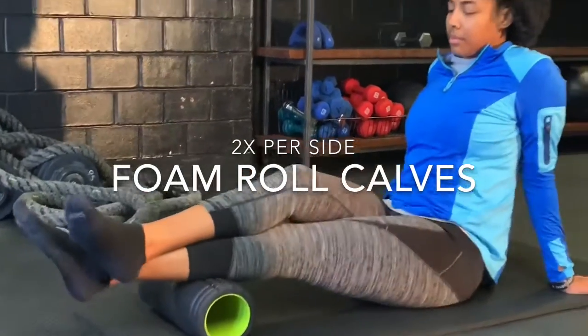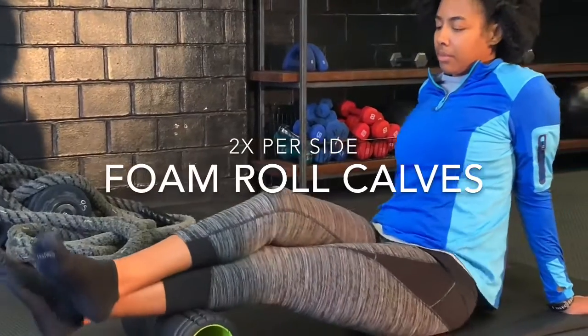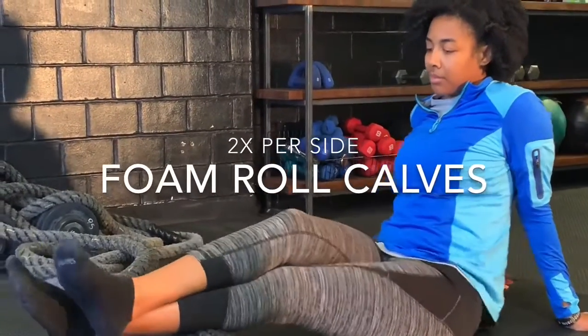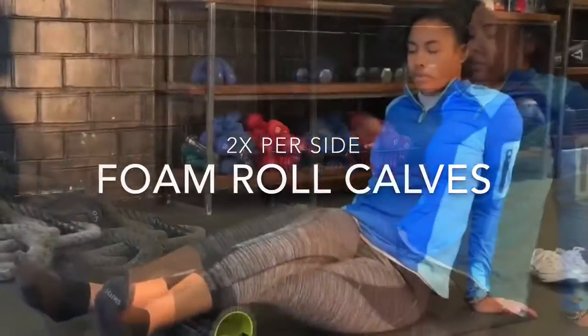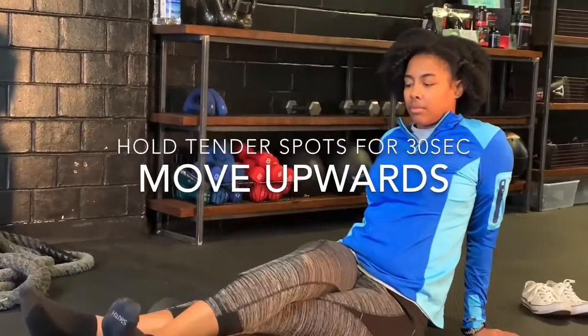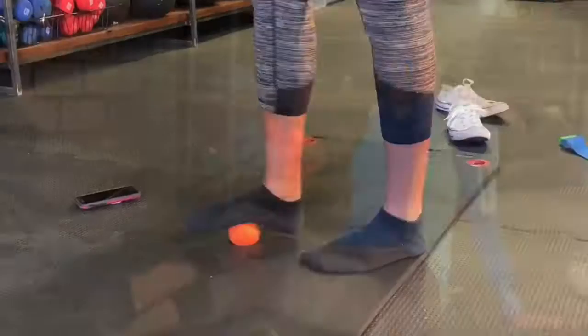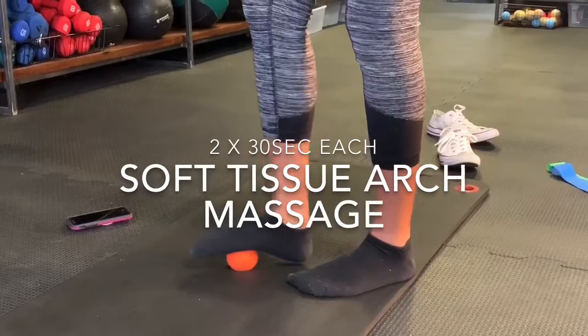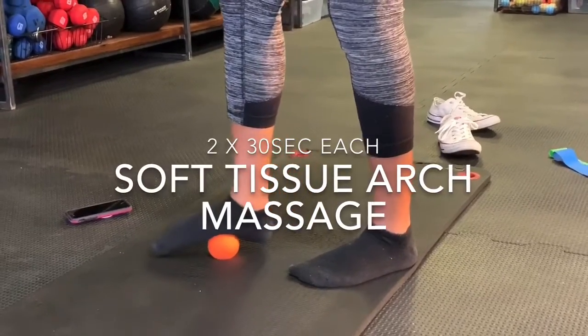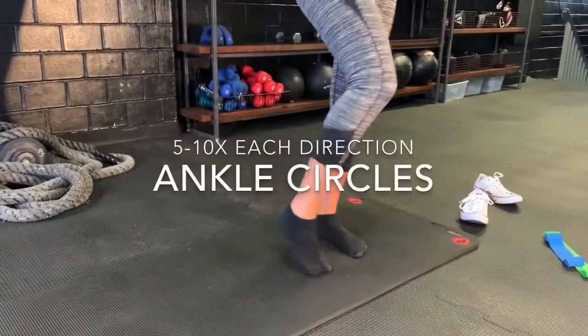We'll begin by massaging the calves because tight calves can lead to issues in the ankle and therefore balance issues. When performing these exercises, we choose to have shoes off to better activate all of the tiny muscles in the foot that shoe support usually compensates for.